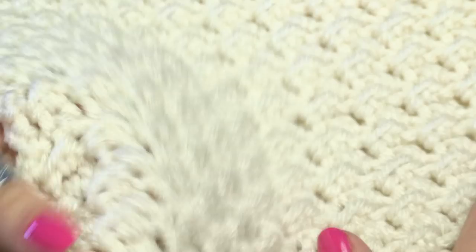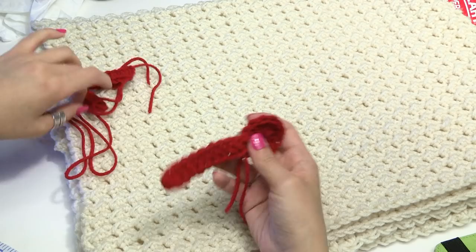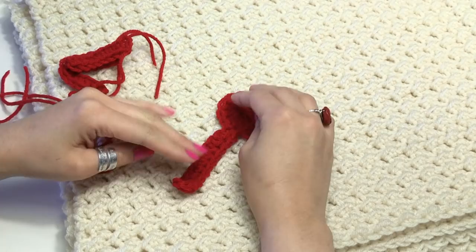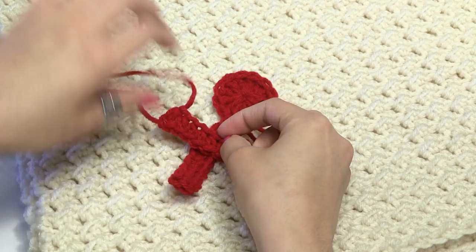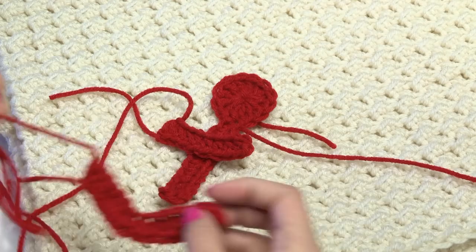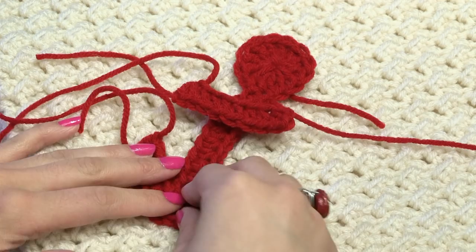I had made an anchor applique in a separate video, so if you want to watch that other video I'll put the link in the description. I wanted to sew on the anchor to this blanket because I wanted to have that nautical look. I have already made my anchor — if you want to go watch that video and sew on an anchor to your baby blanket, or if you have a different applique, you don't have to put an applique on this blanket. It's lovely just the way it is. But you can sew it right in the corner to give it a little extra touch. So I'm going to show you how I'm going to sew that on real quick.